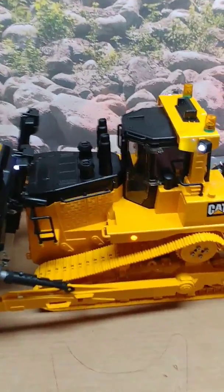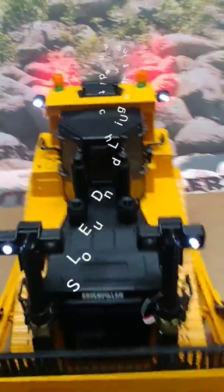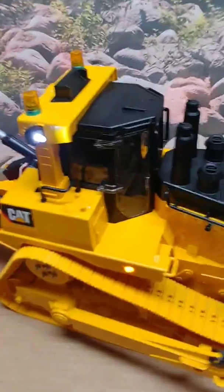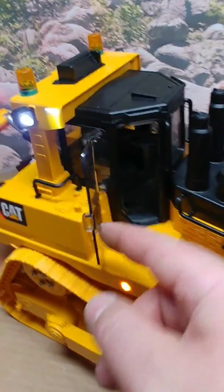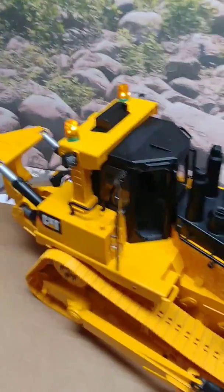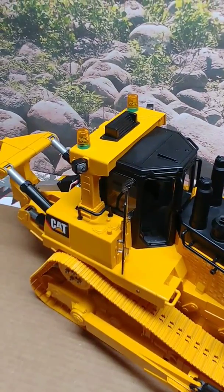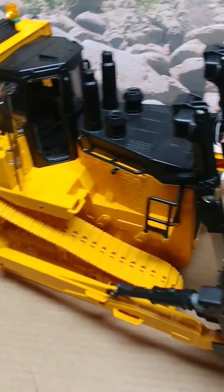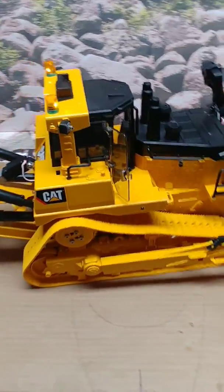The LED lights and the sound unit can be shut off. The switch for the sound unit and the LED lights is inside the cabin. That shuts off all of the LED lights. The beacons can still be turned on and operated, but with that switch off internally for the LED lights and the sound unit, we can drive it and the sound will not kick on.